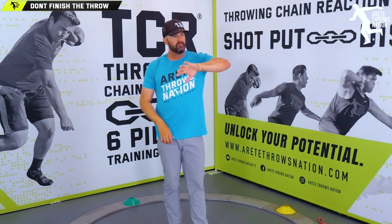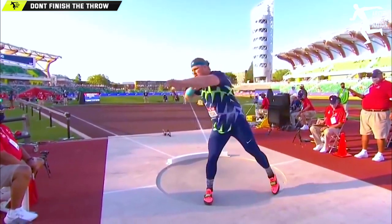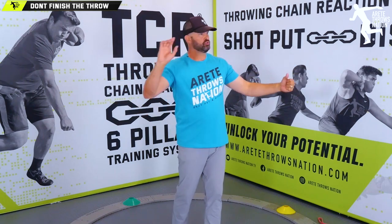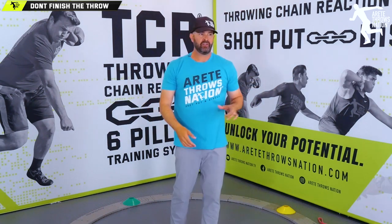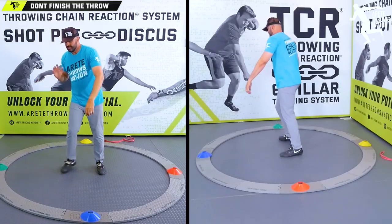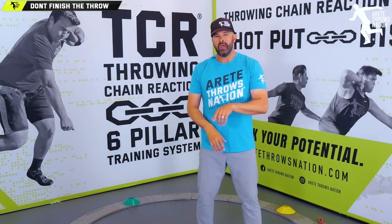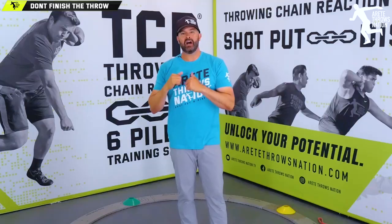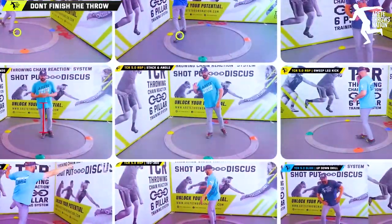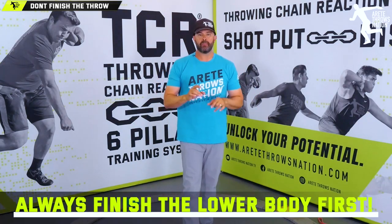Some people say the block arm is supposed to just keep moving — it isn't. It is not supposed to keep moving. It has a path, and there is a motion where it stops to transfer the momentum. We will talk about that in another video. We see kids doing this all the time — they pull off and they're not learning to finish the hip. This is an unnatural motion that has to be learned. You have to always finish the lower body first before you hit the upper body.